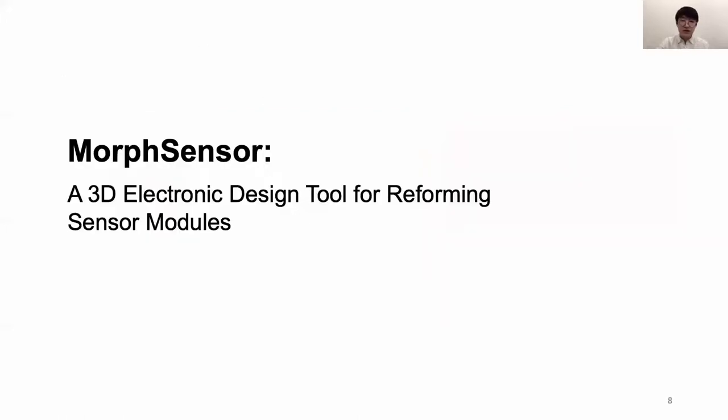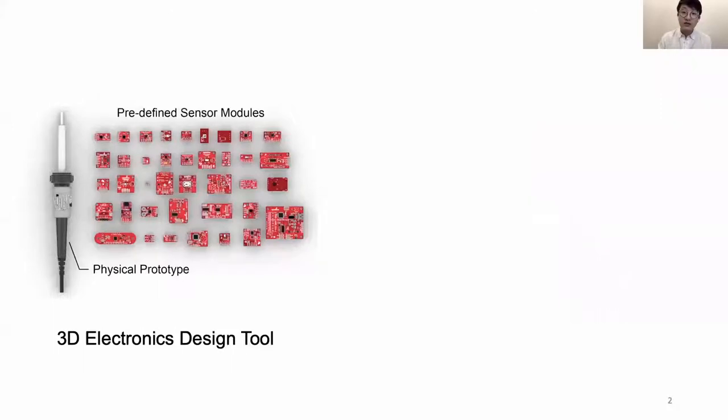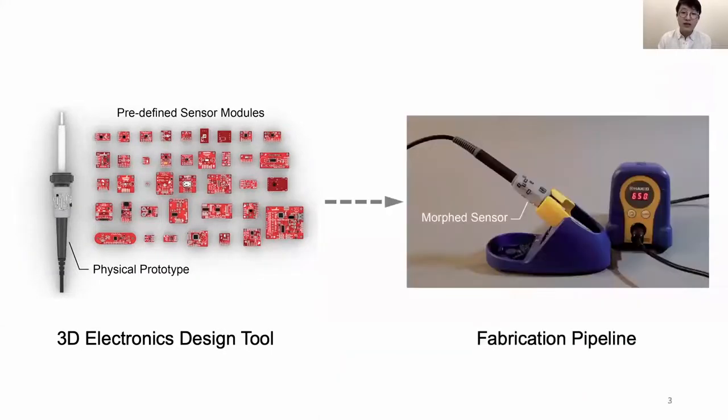In order to address both the 3D editing environment and rapid fabrication gaps between object form and electronic function design, we present MorphSensor, a 3D electronic design tool for reforming sensor modules. MorphSensor contains two parts: a 3D electronic design tool for designing electronic function in the context of a physical prototype, and a fabrication pipeline to fabricate the resulting MorphSensor.